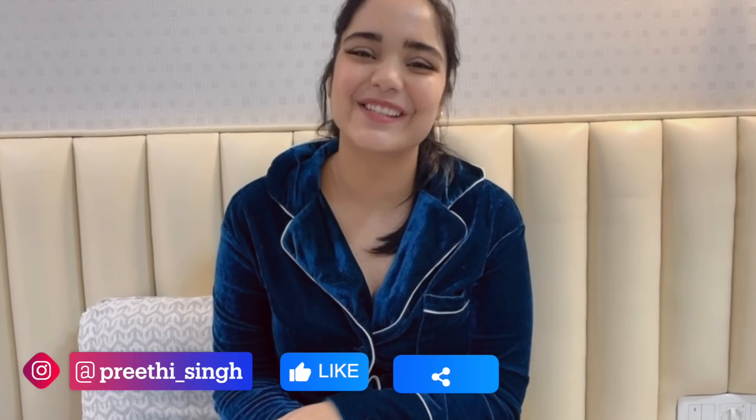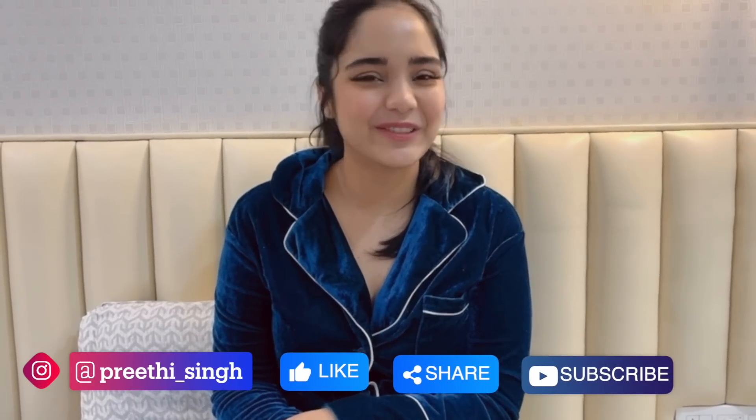With that, we've come to the end of this video. Don't forget to like, share, and subscribe, and I will see you soon. Bye!